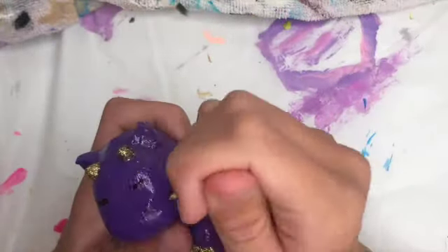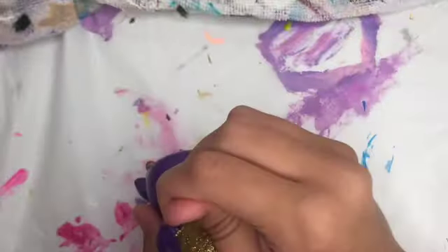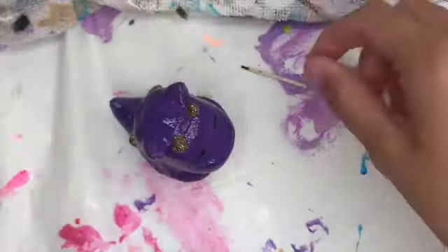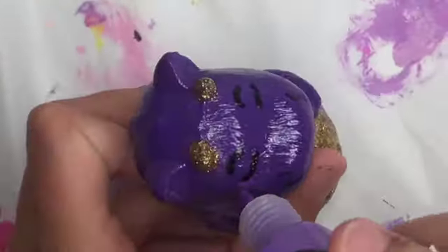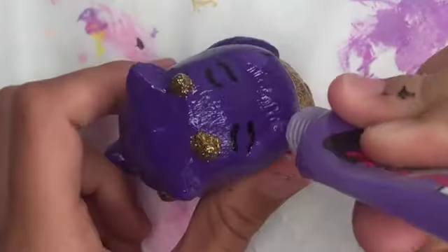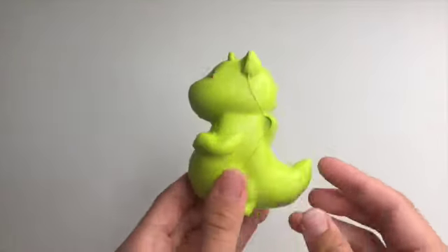I wanted to do a different face because I always do that face with the huge eyes and the cute little highlights, which is fine and cute, but not every one of my squishies needs to look like that. So this is me trying to thin out some of the details, but the eyebrows just stayed thick for some reason. Then I painted on some little ears and this is the before and after.